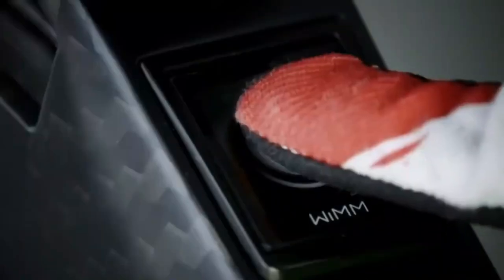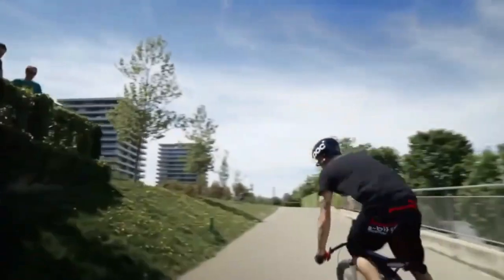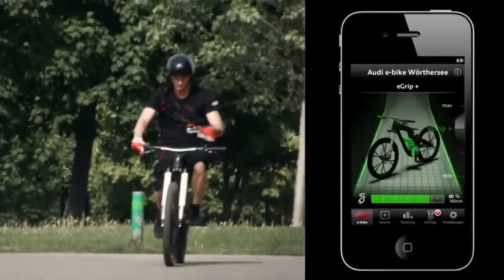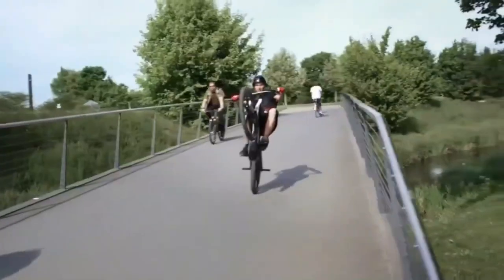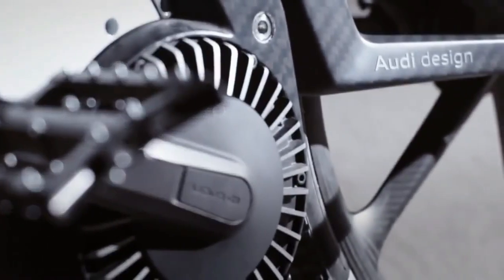The Audi e-bike, also known as the Audi e-tron e-bike, is an electric bicycle concept developed by Audi, the German automobile manufacturer. The Audi e-bike features a sleek and futuristic design with a lightweight carbon fiber frame. It incorporates several advanced technologies and innovative features.